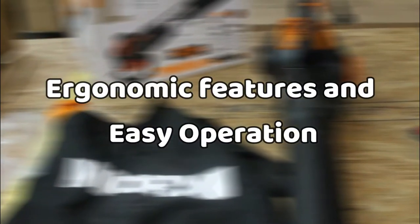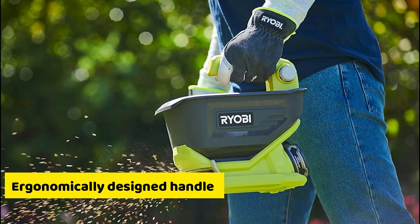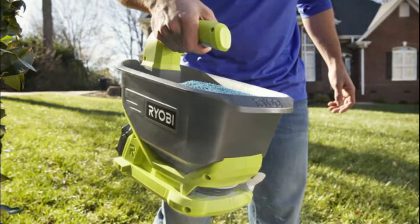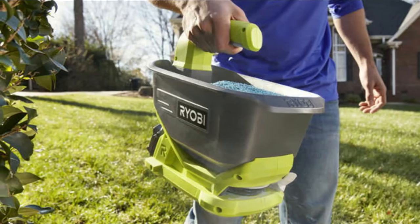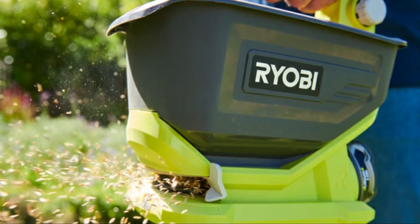Ergonomic Features and Easy Operation. This seed and fertilizer spreader features an ergonomically designed handle, hence holding it is a breeze. Further, it's designed for hard-to-reach places and is very easy to maneuver around your yard. Its ergonomic trigger also makes it much easier to spread the material around your yard.